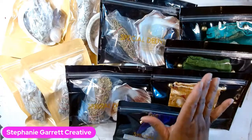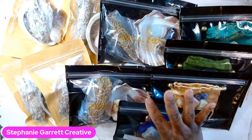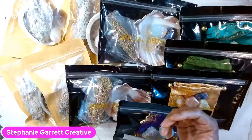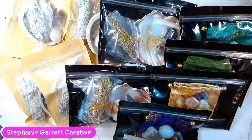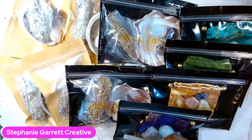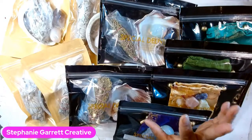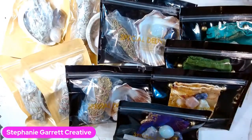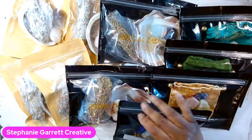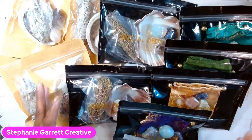If you see anything you want, let me know in the comments or on Instagram. I'm taking these to the market to put out on my table, but if somebody wants to buy beforehand they can. Purchase through Cash App, Venmo, or PayPal - it'll be the kit price plus shipping. If not, no biggie - I know these will sell really well at my event.